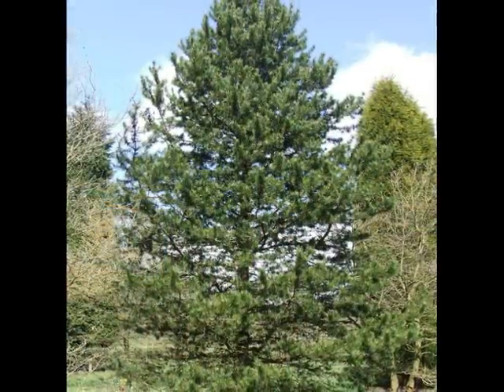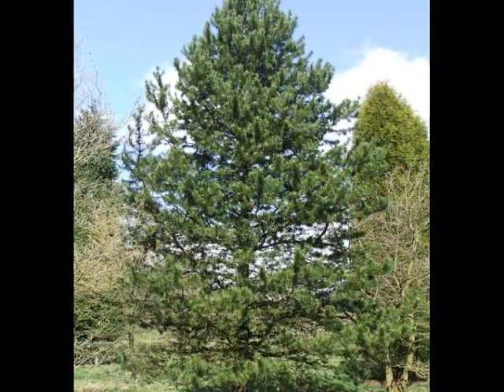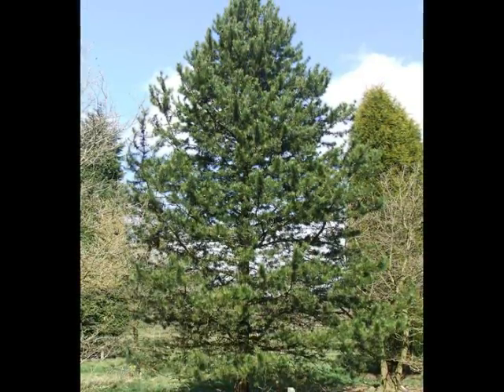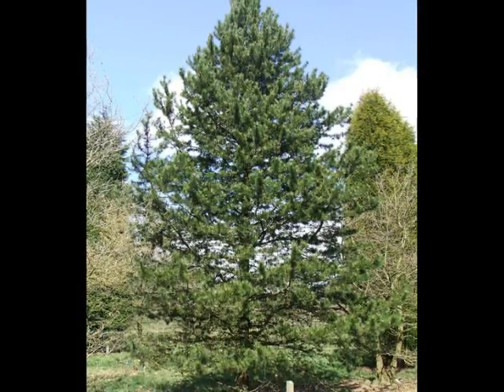The shape of the tree varies with the form planted. Pinus contorta contorta is a relatively vigorous but round-formed crown, and often used as a planting for shelterbelts, particularly near the coast.